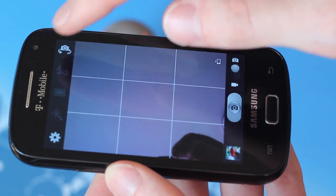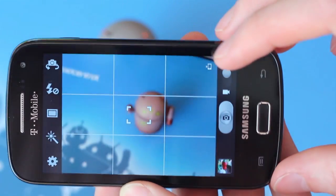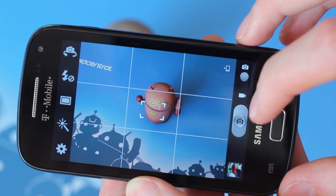There are a few filters included for those that are feeling artistic, plus there's a wide variety of apps available in Google Play to expand your photographic experience.